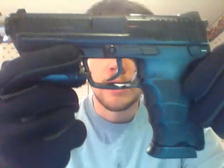The pistol is just really, really, really nice. I haven't had any problems out of it at all. The only thing I really don't like — well, actually there's a few things that I don't like.